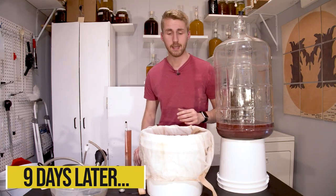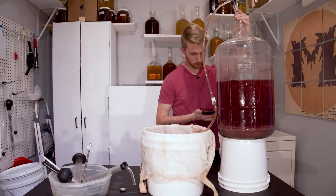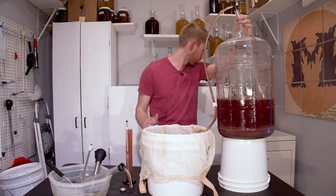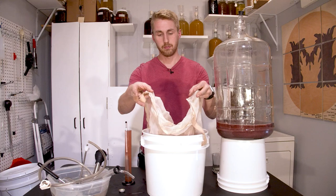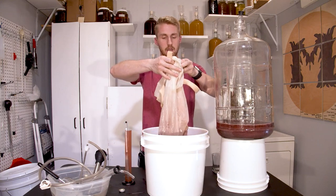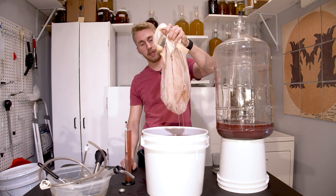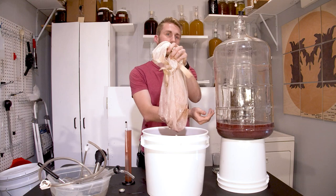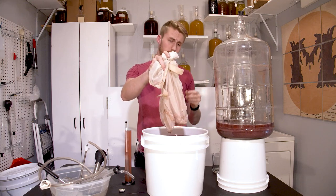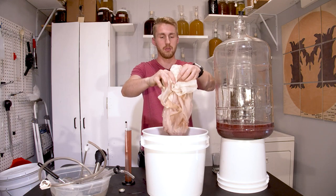We're back. It's been nine days since we started this. I just racked it over — I noticed the fermentation had slowed and it started to clear, so I realized it's done. I used a little bag over the racking tube and it collected some of the blueberry chunks. We lost some to the sediment — there's a lot on the bottom, and unfortunately there's no good way to keep from losing that.